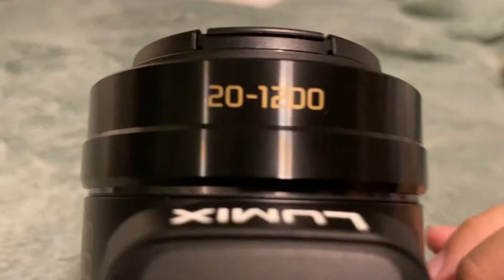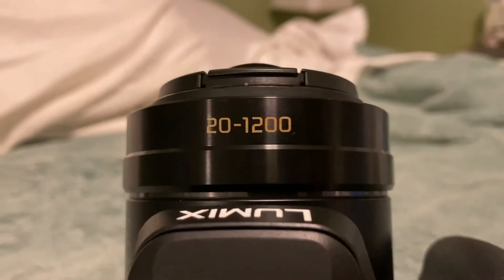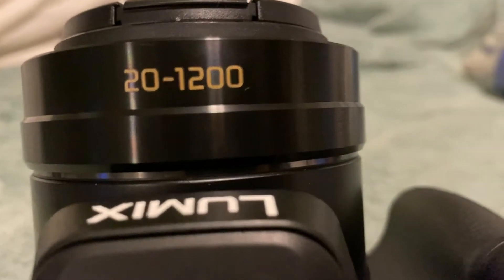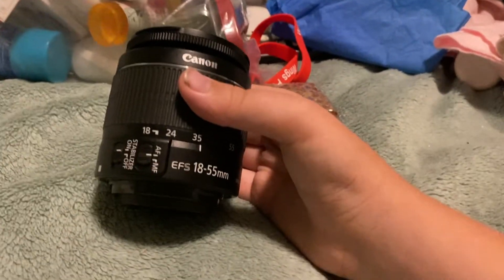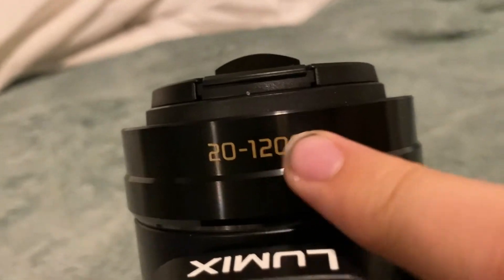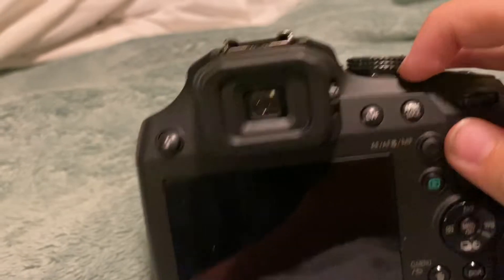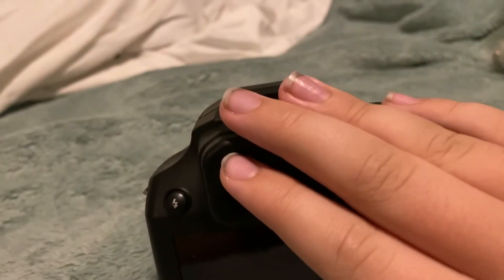This is the Panasonic Lumix FZ80. You've got to check out the zoom on this thing — it's a 20 to 1200 millimeter lens. That's converted from a little lens like this 18 to 55, but this goes as much as a telephoto lens. This thing is a beast.